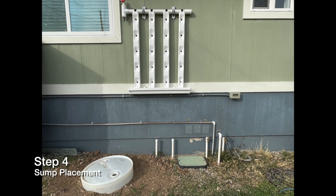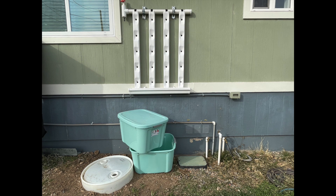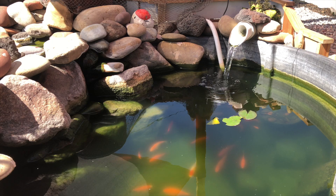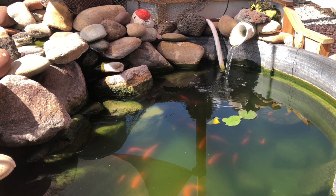Step four: sump placement. The Plant Tracks V4 does not come with a sump or a pump. We recommend using anything that will hold water and is non-toxic. Common items used for a sump are storage totes — if you use one of these it is recommended that you double them up. This will keep light out and it will also keep the temperature more stable. If you can bury your sump, this method will provide the best insulation. Any of our Plant Tracks systems can also be installed onto existing hydroponic or aquaponic systems.